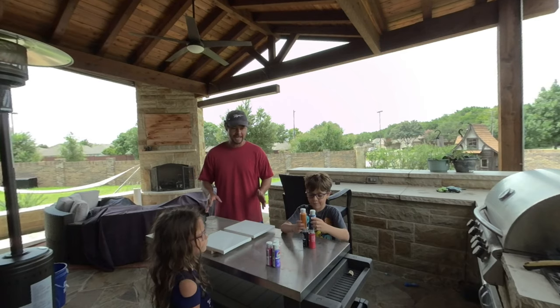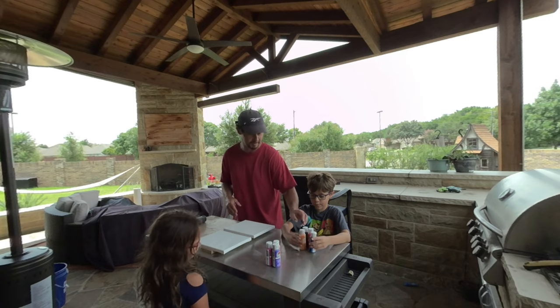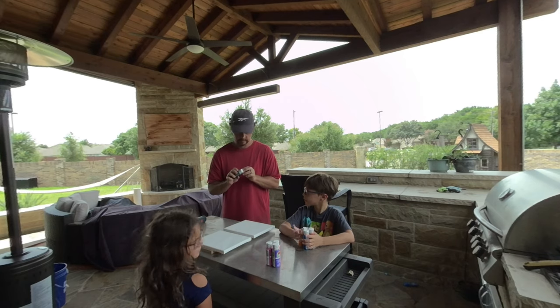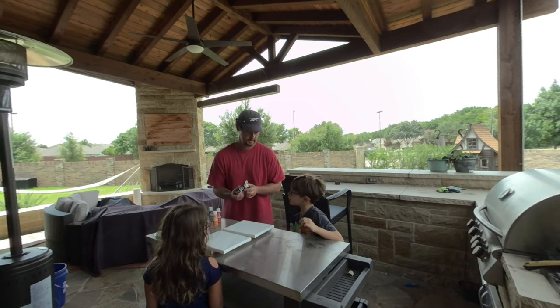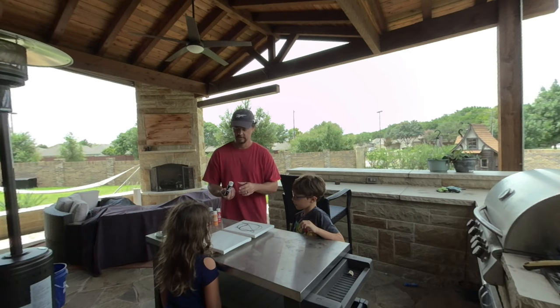So here we go with our paints. I heard these paints are washable, so here's hoping because we're probably going to make a mess. So what we're going to do guys — what we're going to be doing is taking the paints. And making a drill! We're not painting anything in specific, just doing different patterns that you want to do with each of the paints.